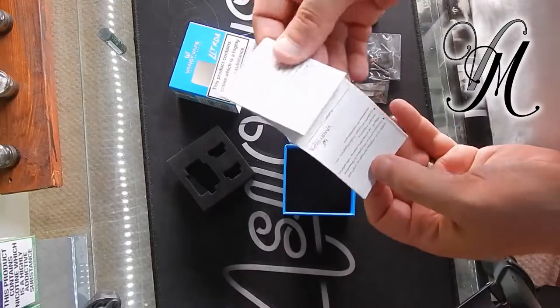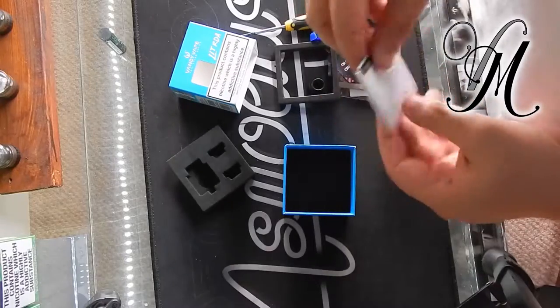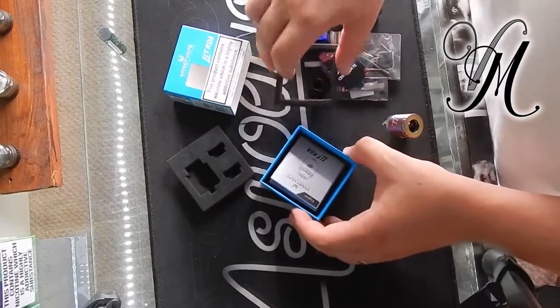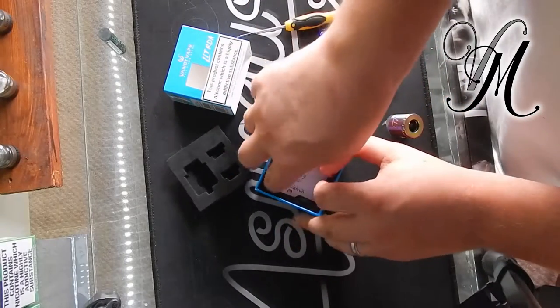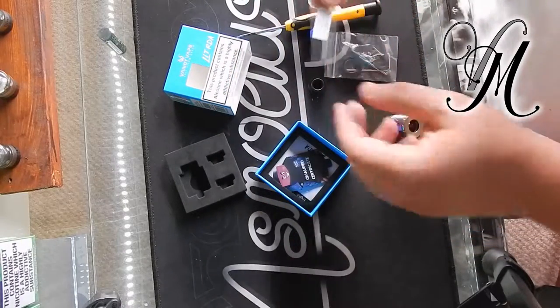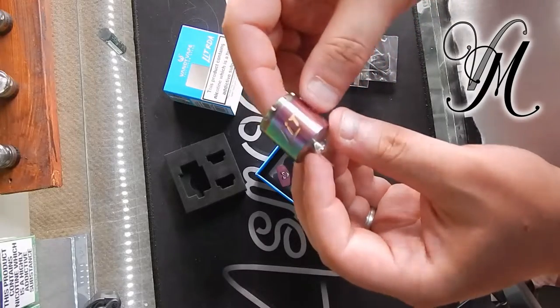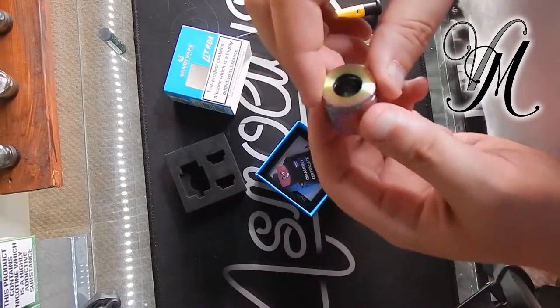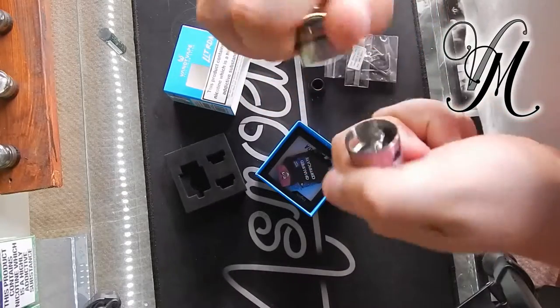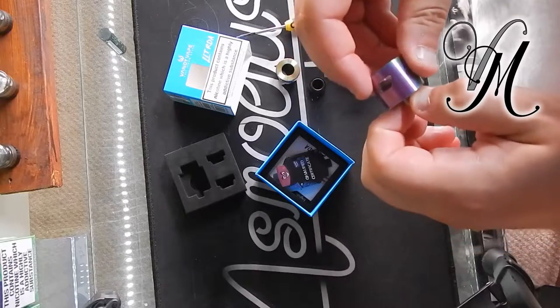And a manual. It's very rare that I'll read the manual — sometimes I do for mods to make sure there's no hidden features I've missed. I'll have a play about, do a wicking tutorial on Friday, and the full review on Tuesday.